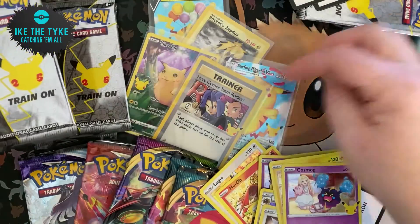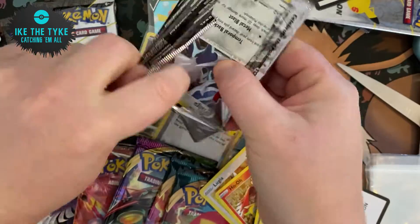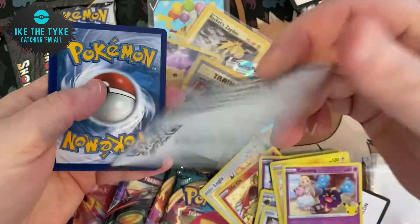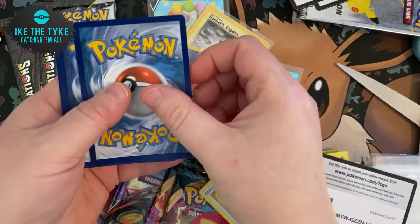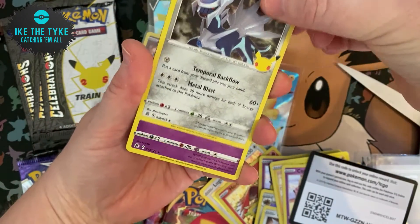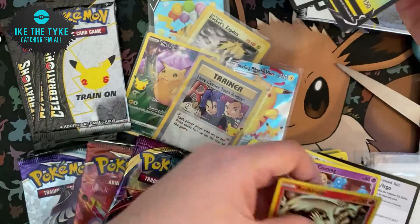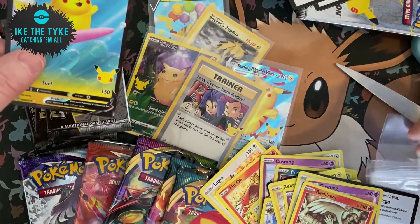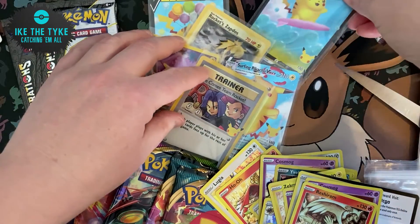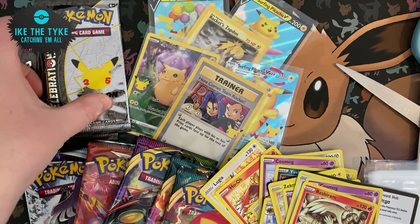So let's see what we can get from the Classic Collection so far. We still need the Zekrom — the black Zekrom — and we still need the Charizard as I said earlier, and also the Gold Star Umbreon. And there are a few others we need as well. Dialga, Cosmog, another Serving Pikachu, and a Reshiram. Oh no it's not another one — it was Flame Pikachu we got last time. So we've pretty much got all the Pikachus here — we just need the Flame Pikachu V-Max and then we will have them all.